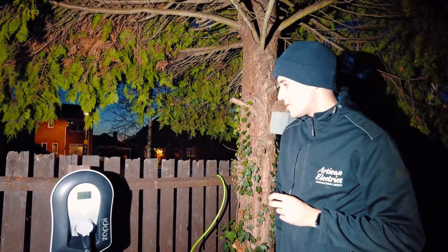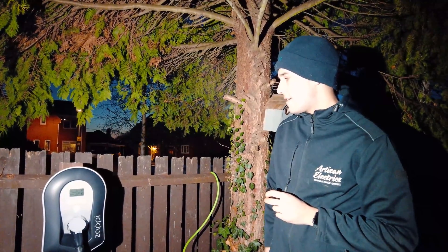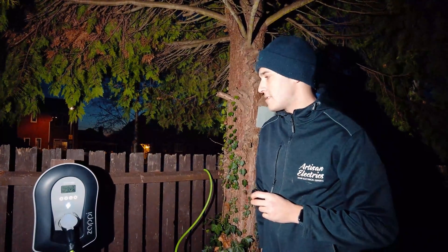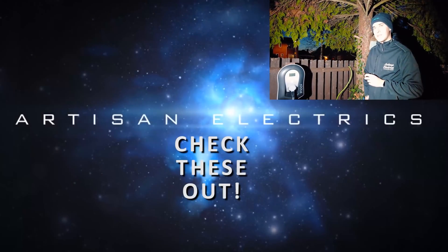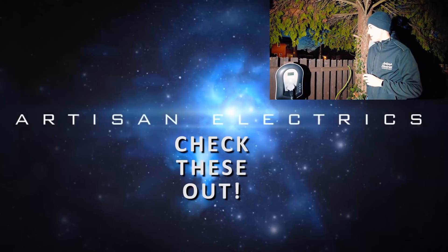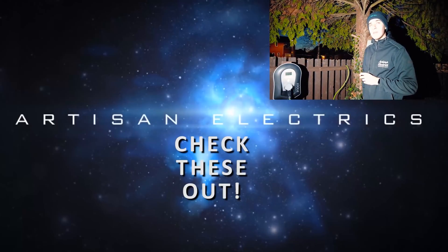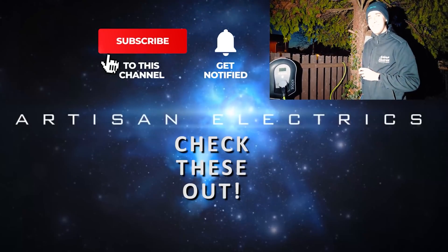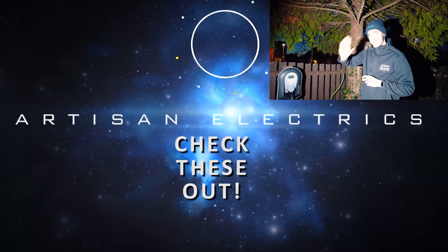We had a bit of a faff getting the actual hub to find an IP address and link up, but it's actually a faulty hub, so MyEnergy are sorting that out. As soon as that's sent over here we'll pop back and link it all up to the app and get everything sorted. Time to go home? Yeah. I can't actually see where the camera is, but I'm freezing, so I'm just going to say bye.